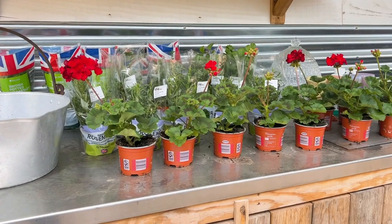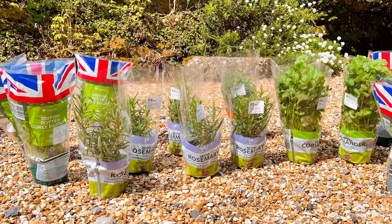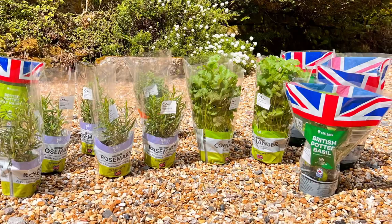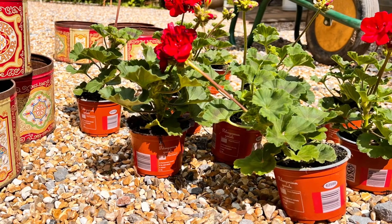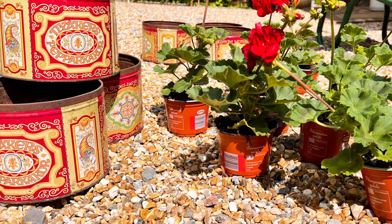I picked up these red geraniums at the supermarket for just £1.99 and a selection of herbs for 75p and £1.20 — absolute bargain. All the geraniums are going to be planted up in these old biscuit tins, ginger thins from Costco.